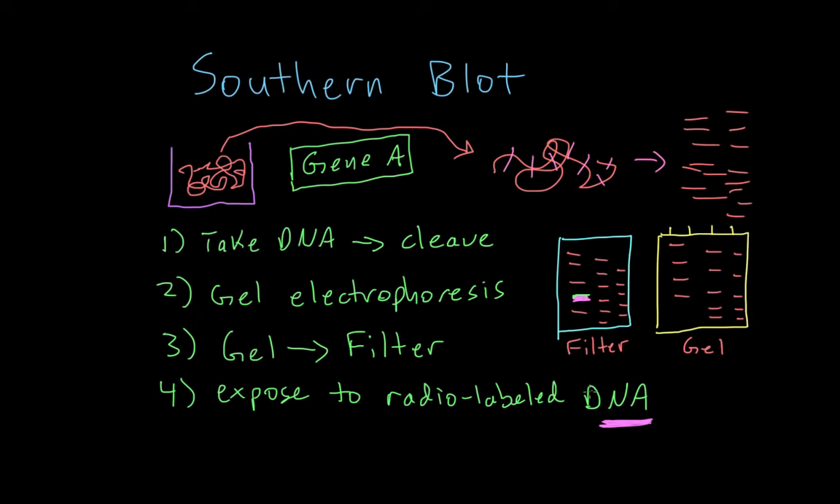In order to visualize this radio-labeled piece of DNA, we do the fifth and final step: expose the filter to an x-ray film to visualize the radio-labeled probe. The x-ray shoots a bunch of x-rays, and since this piece of DNA is radio-labeled, it will pop up on the x-ray film. The only thing that'll pop up is the fragment containing gene A. Since we see the radio-labeled DNA on the film, it means it was bound to gene A — which confirms that gene A was present in our original cup of DNA.